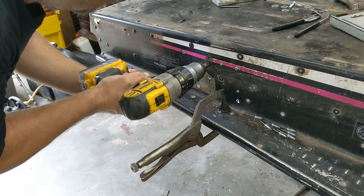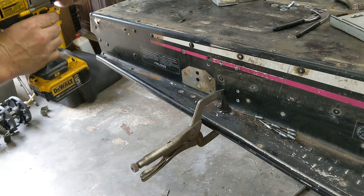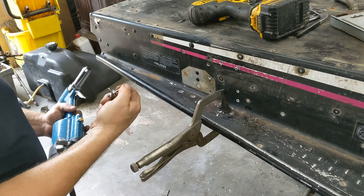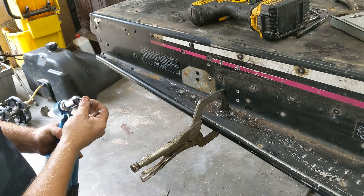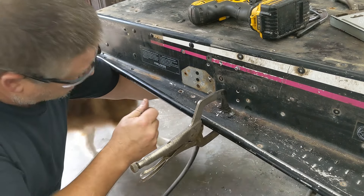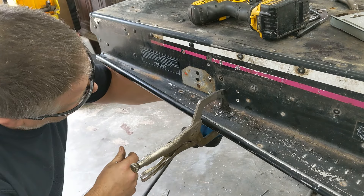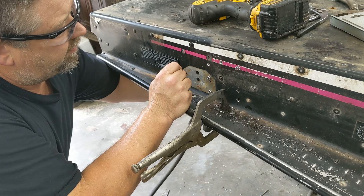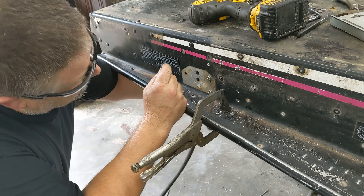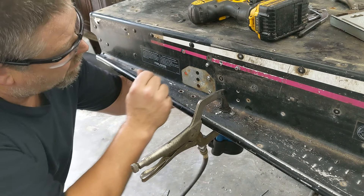Now I'm just going to deburr them. I'm running these rivets from the inside the tunnel out, because I'm worried if I run them the other way the track could really come close to the rivets — being that what was in there before is a zero-clearance rivet. Like I said, these are a quarter-inch rivet. You could put backup washers on here, but I'm not concerned. With the 10 rivets that are in here plus the bolt going through into the suspension, that's more than plenty — but I'm not an engineer.